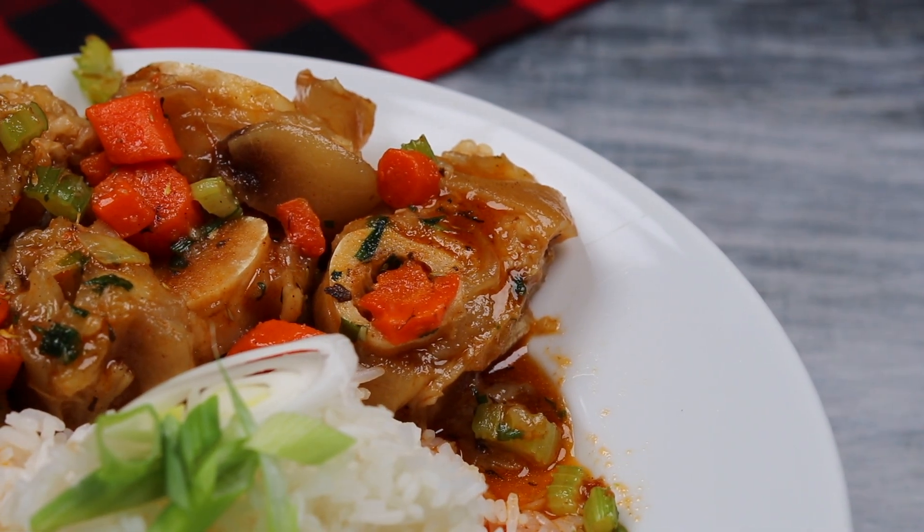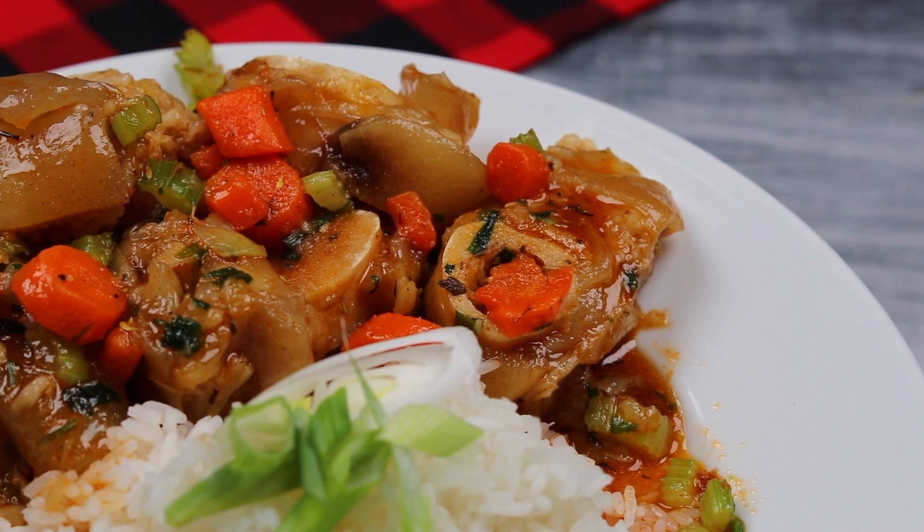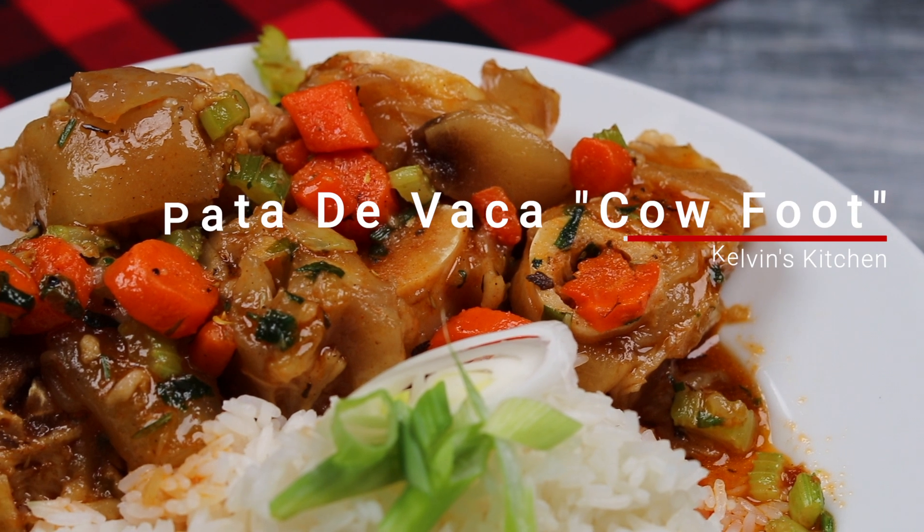Hey, what's up guys, welcome back to Kelvin's Kitchen. On this episode we are making one of our mother's recipes: pata de vaca.